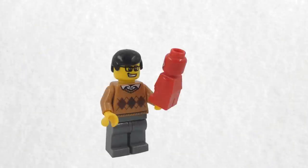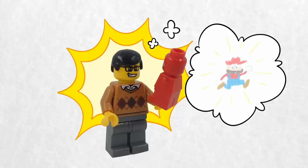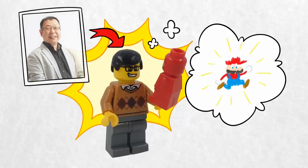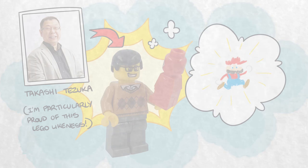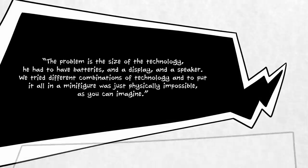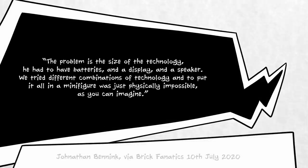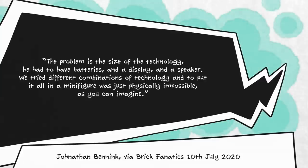The upper management at both LEGO and Nintendo were shown these different design ideas and voted on which one they liked best. They picked a Mario solution that had a small screen embedded in his front. While the team had initially considered making Mario a traditional minifigure, there was just one small problem with the plan. The screen technology simply wouldn't fit inside a figure that small. Said Jonathan, the problem is the size of the technology — he had to have batteries and a display and a speaker. We tried different combinations of technology, and to put it all in a minifigure was just physically impossible.